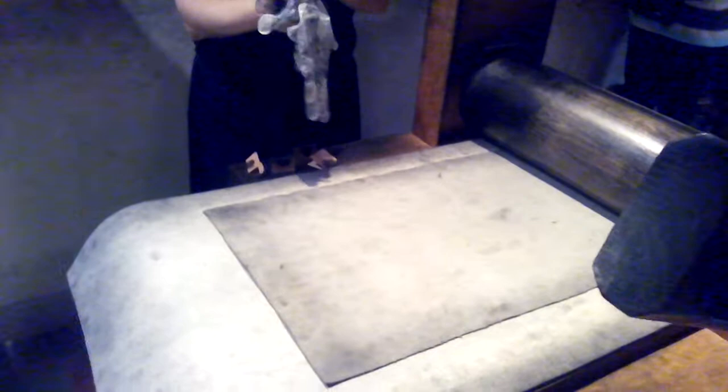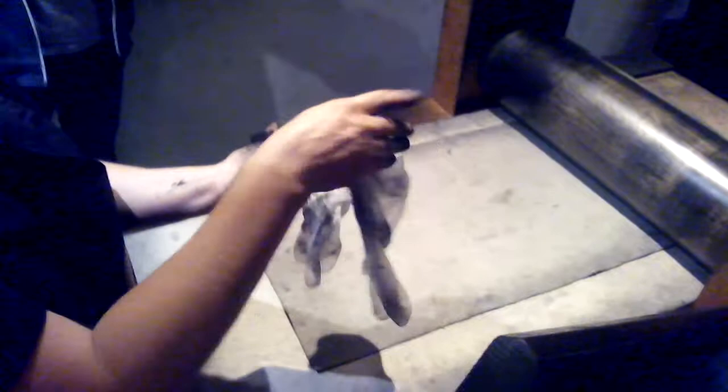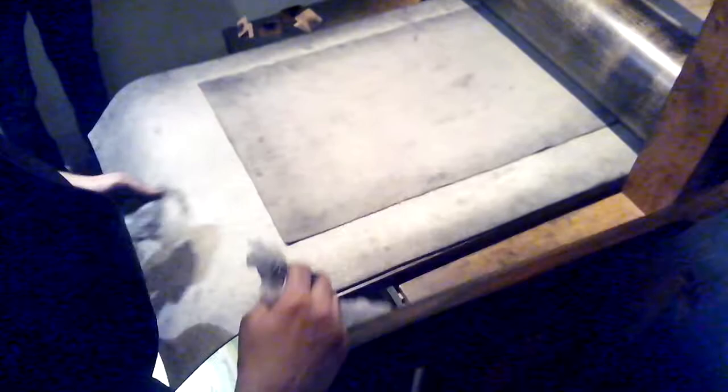I always put first the plate and then the wet paper on the plate. Through the pressure of the press, the paper absorbs the ink.